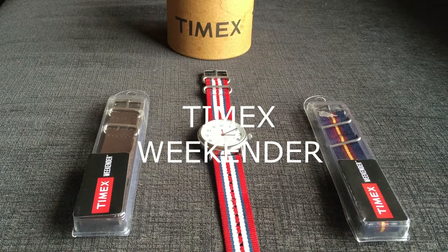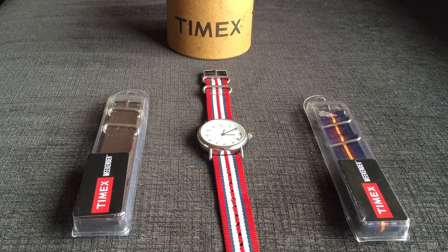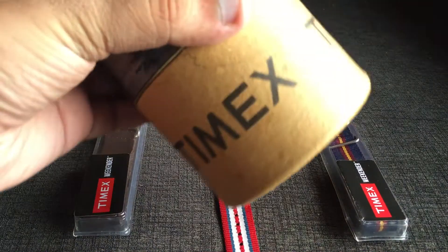Hi guys, this is Churag, welcome back to my YouTube channel. It's watch time, so today I will be showing you a watch which I've had for over three years — this is the Timex Weekender watch.